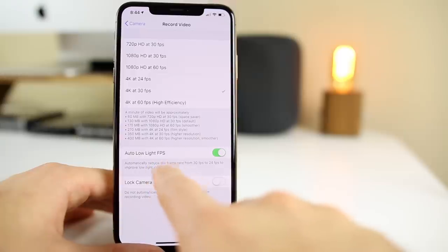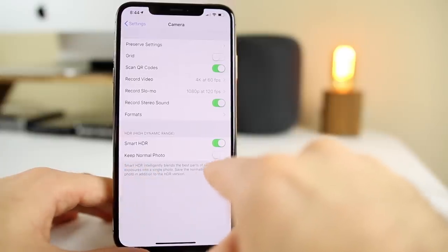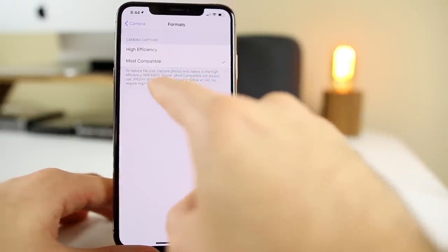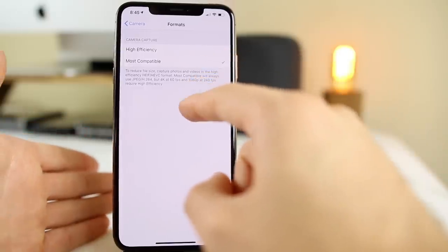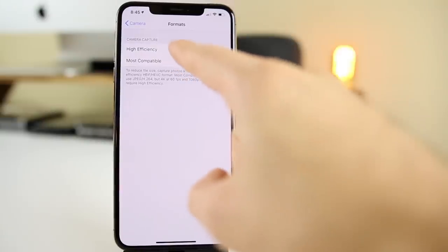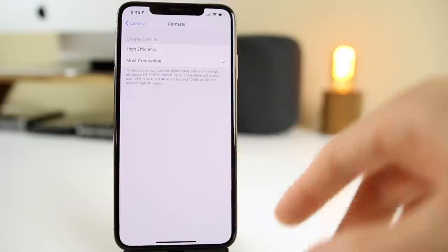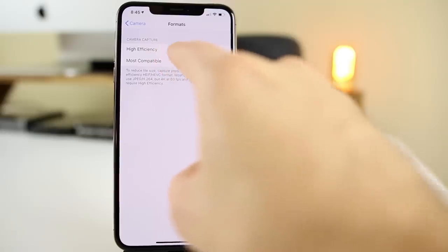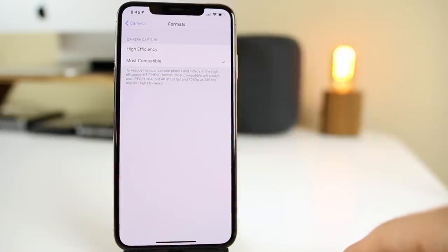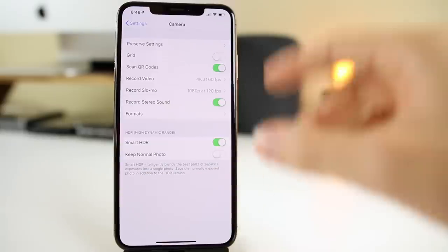Make sure that auto low light FPS is enabled. If you go back, you also want Smart HDR enabled. You can consider enabling keep normal photo if you want, but I don't like duplicates. Under Formats, you have High Efficiency and Most Compatible. Most Compatible is JPEG; High Efficiency saves as HEIF. I switched to Most Compatible on the XS because when transferring photos to a computer, HEIF files may not be readable. Use JPEG unless storage space is a concern — then go with High Efficiency.